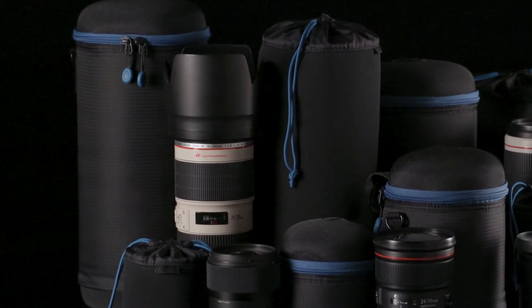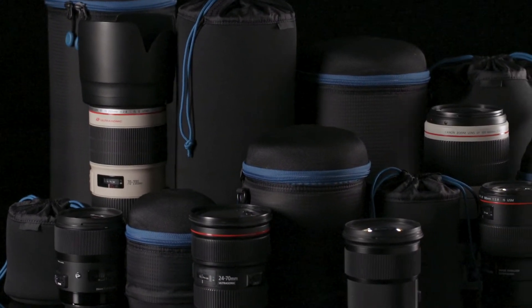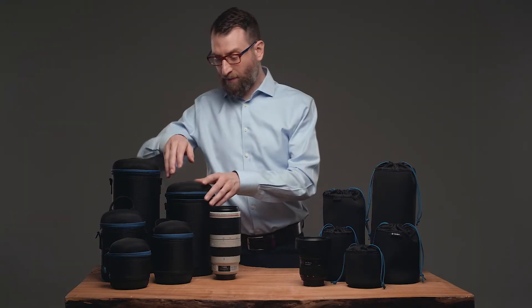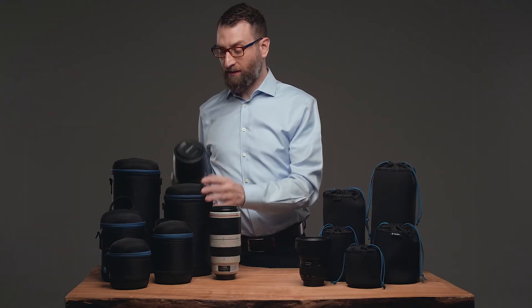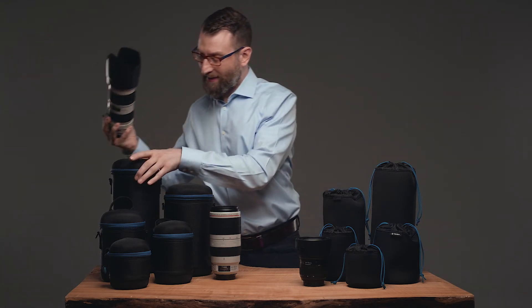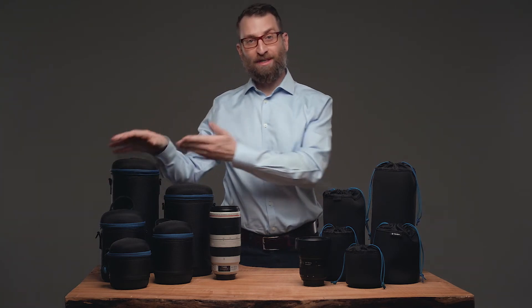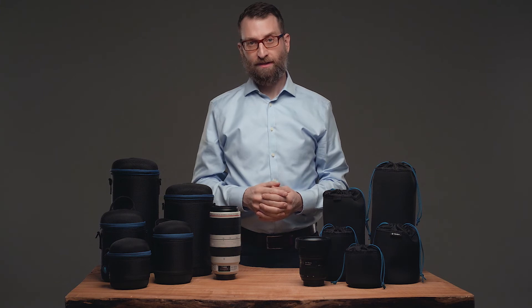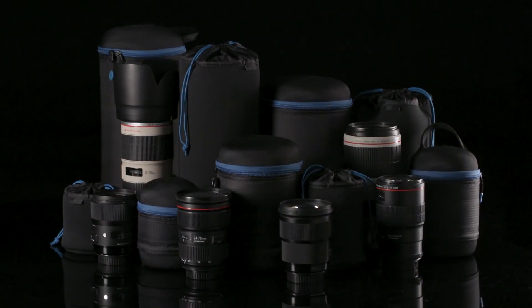The lens pouches and capsules come in a variety of sizes to fit everything from small prime lenses all the way up to 150-600mm zoom. For example, you can get a case for a 70-200mm f2.8 with the lens hood reversed, or with the lens hood extended. The case that fits with the hood extended will also fit a 150-600mm lens — so you can see how these pouches and capsules are super versatile.